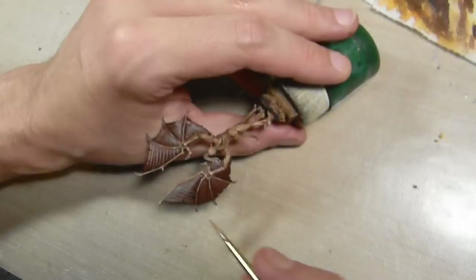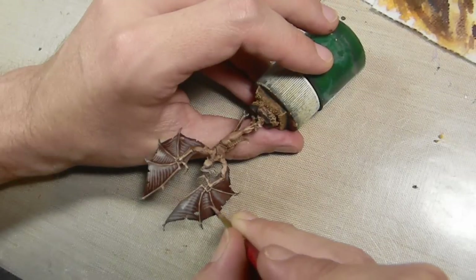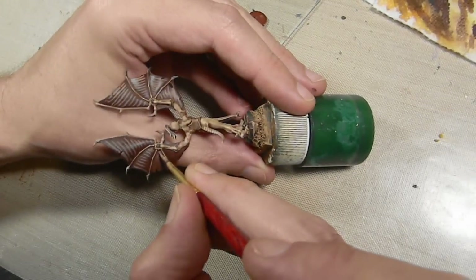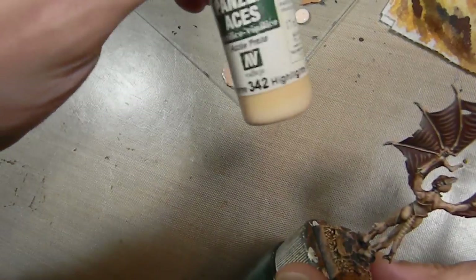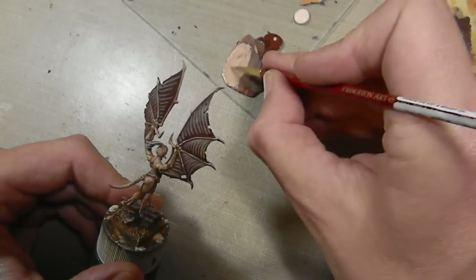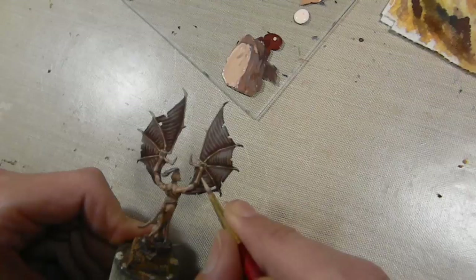I know it's looking really bad right now, but this is just the first step — we have a lot more to do here. The second and final highlight stage is done by adding some Highlights Flesh. Again, this is not layering — this is more of a stark contrast with paint that's just barely been thinned. So this is going to go over the previous lines.